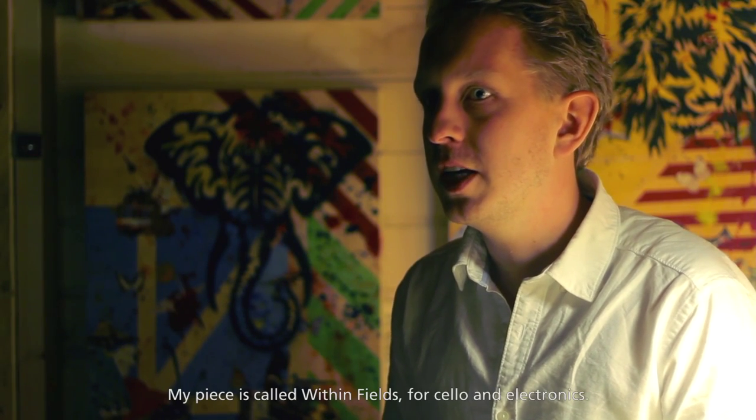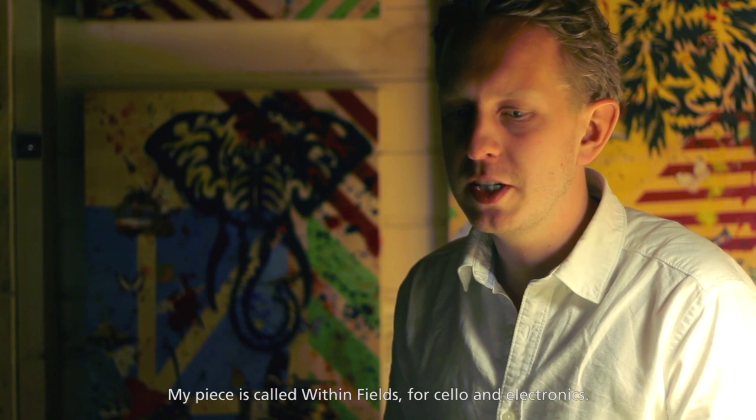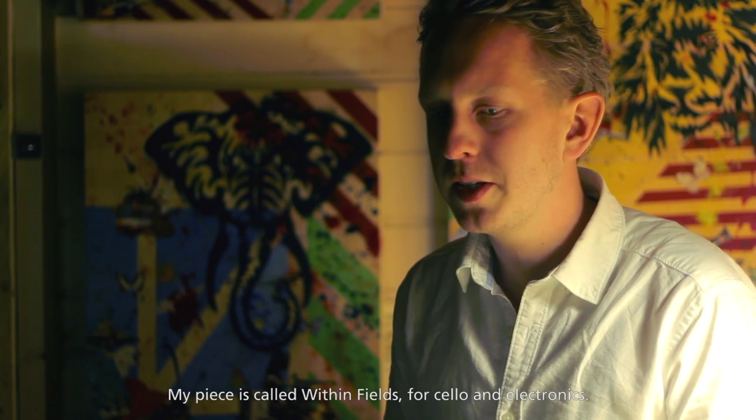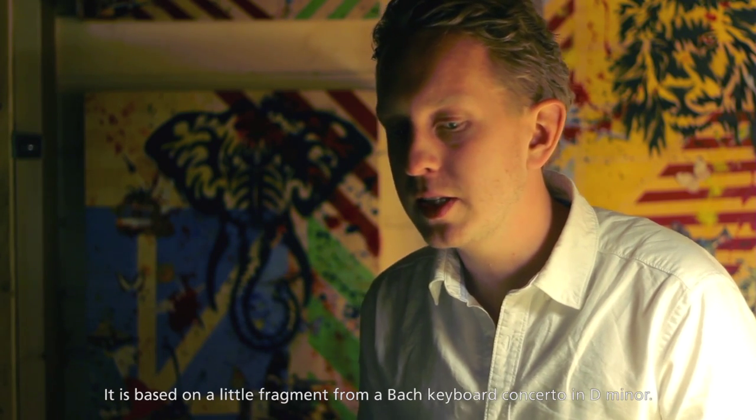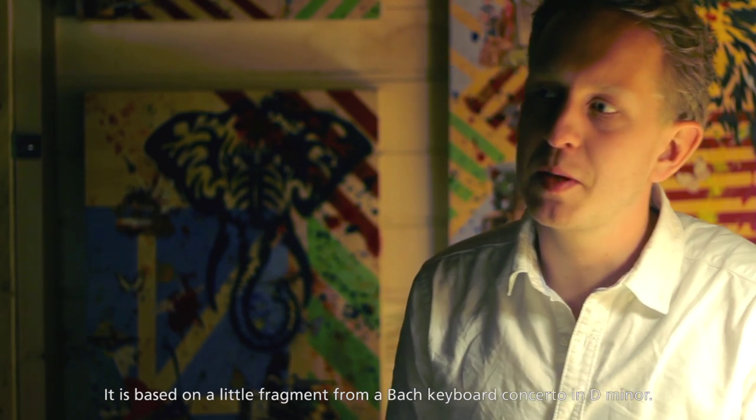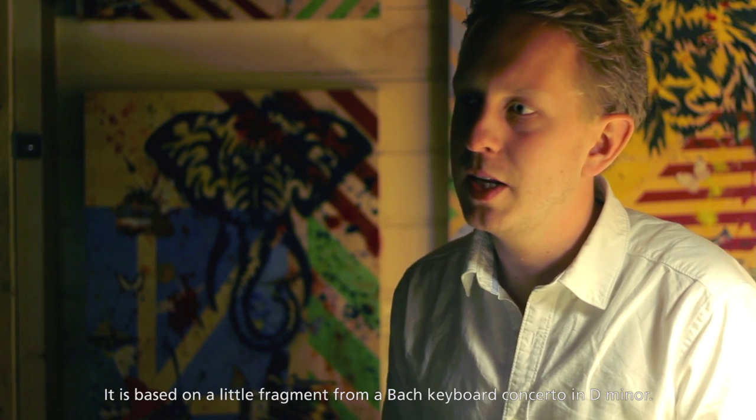It's called Within Fields, for cello and electronics.